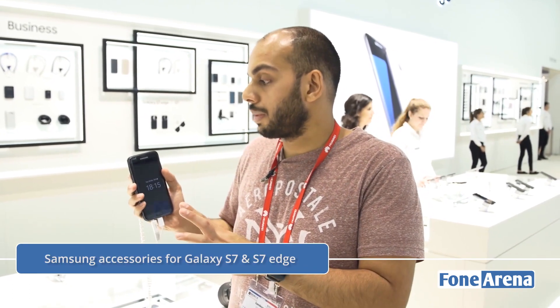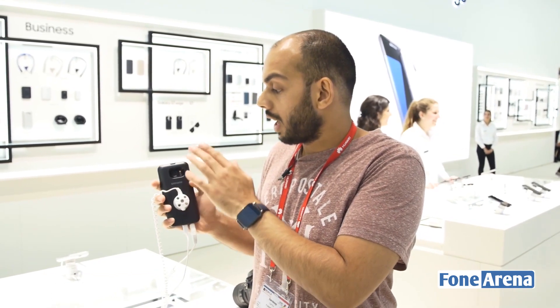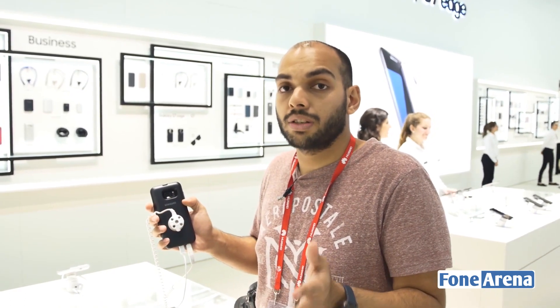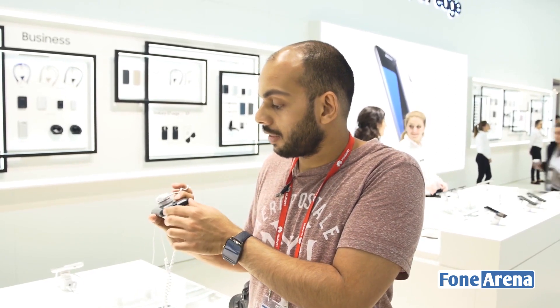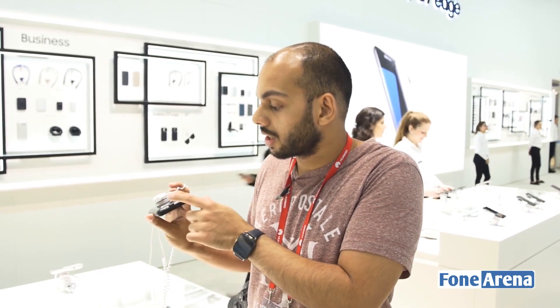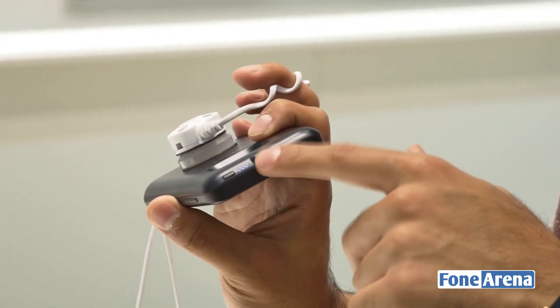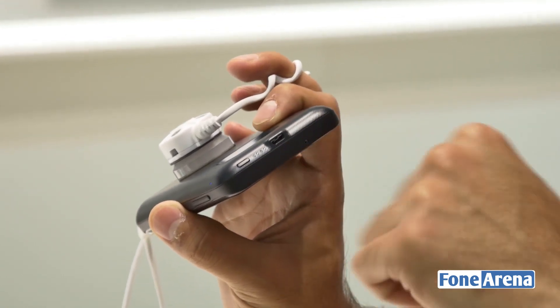This here is a battery pack case for the Galaxy S7 Edge with a capacity of 3100 mAh, and the same thing for the Galaxy S7 has a capacity of 2700 mAh. There's a power button which starts the charging for the phone, a series of LED indicators showing the charge level on the battery pack, and a micro USB port to charge the battery case.